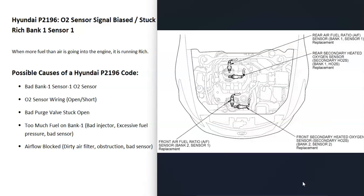It's a good idea to get a diagram showing where all the sensors are located on your particular Hyundai, since there can be some differences. It's going to vary depending on the year, the engine type, and things like that. But the sensor that's reading this is going to be the bank one, sensor one oxygen sensor.